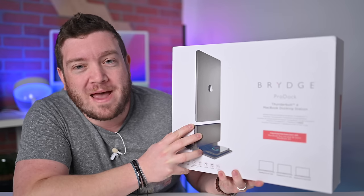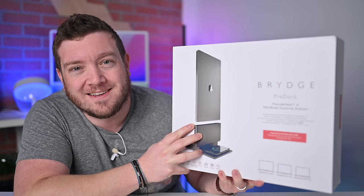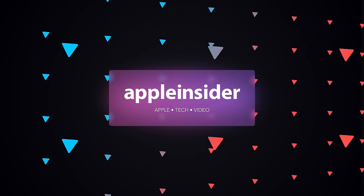Let's review the new Bridge Pro Dock for MacBook Pro and MacBook Air. Welcome to Apple Insider — I'm Andrew, and I have my hands on the brand new Bridge Pro Dock, which is a vertical Thunderbolt 4 docking station for the 16-inch MacBook Pro, the 2021 14-inch MacBook Pro, and the M2 MacBook Air. All three of those machines fit with this vertical docking station, and I'm going to walk you through setup, the different ports, and how it works.